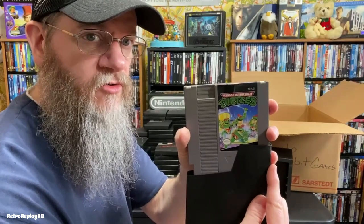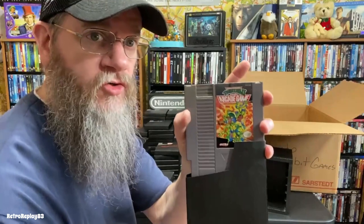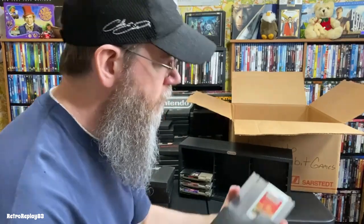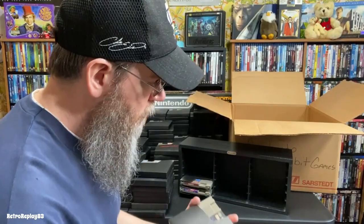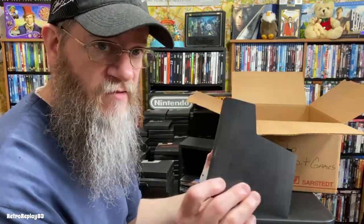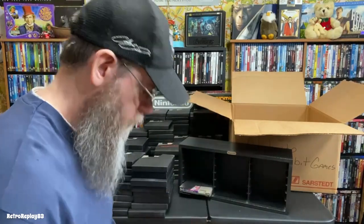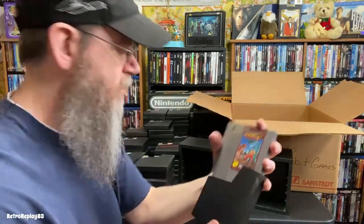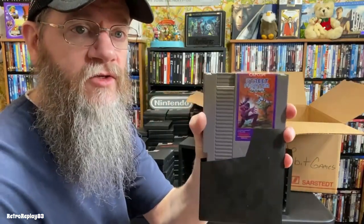Of course, Teenage Mutant Ninja Turtles, Turtles 2: The Arcade Game. Iron Tank. Robocop — I don't know if people like these sleeves, but I always kept mine and kept them in the sleeves. Karnov — I remember liking this but I can't remember if I finished it. Last but not least: Street Fighter 2010.